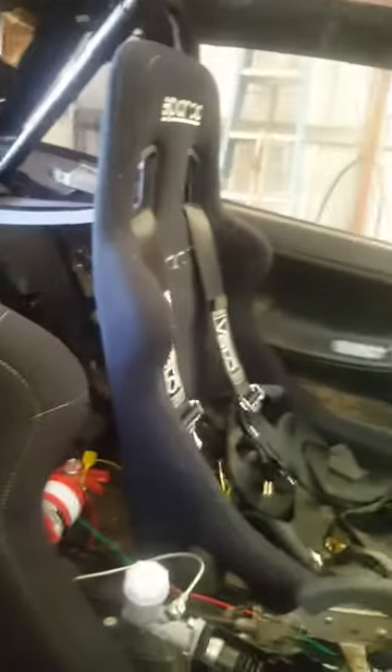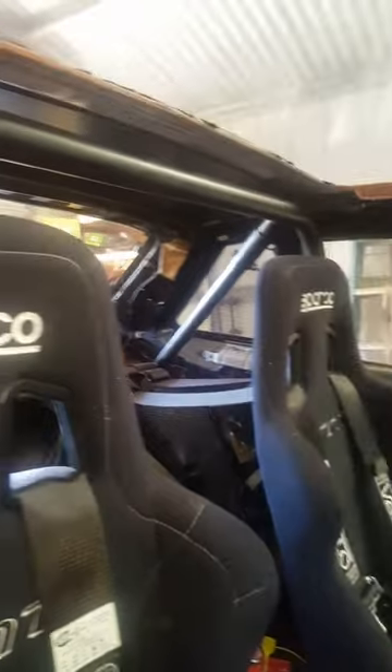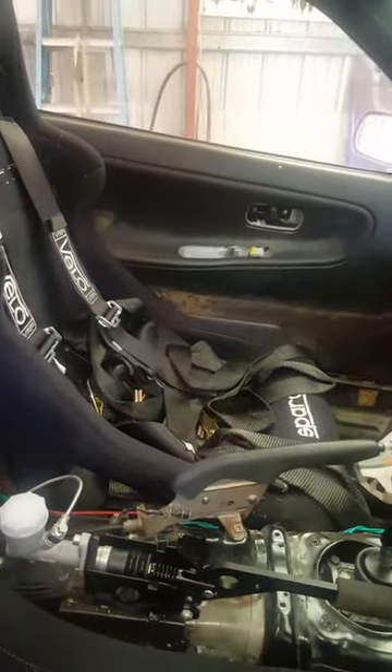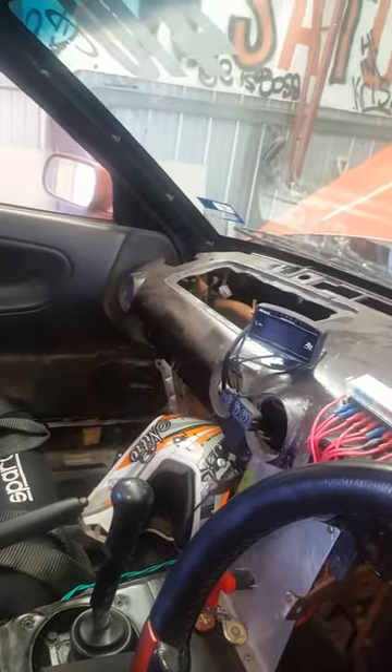Moving into the car, I've got two Sparco Sprint seats, Valo harnesses, just a basic half cage — bolt-in half cage for now until I get a chance to get a proper one made up. There's an S15 dash that's haggard because my dog ate it, so I decided to just peel the foam off it and throw a bit of paint on it.